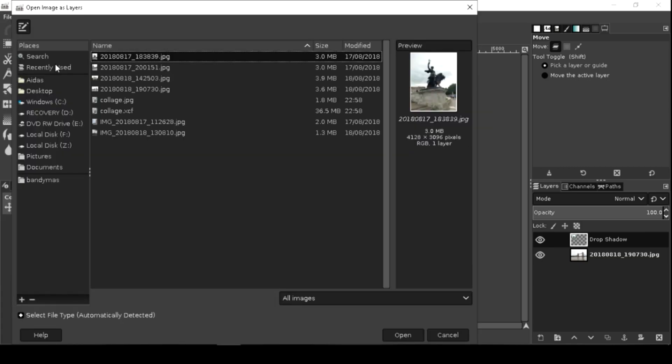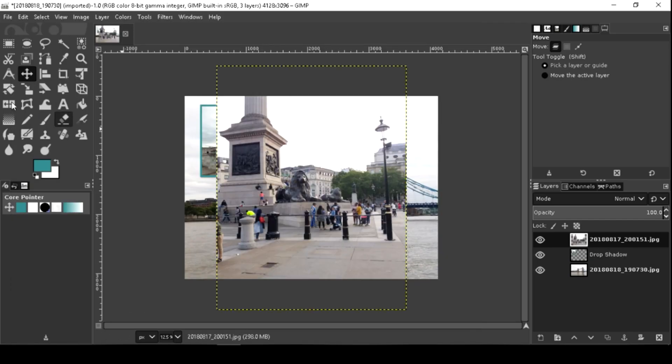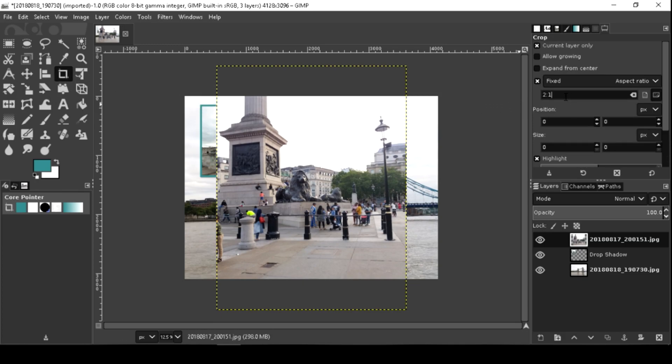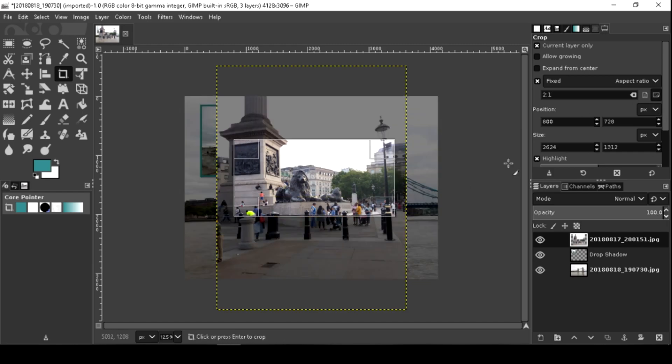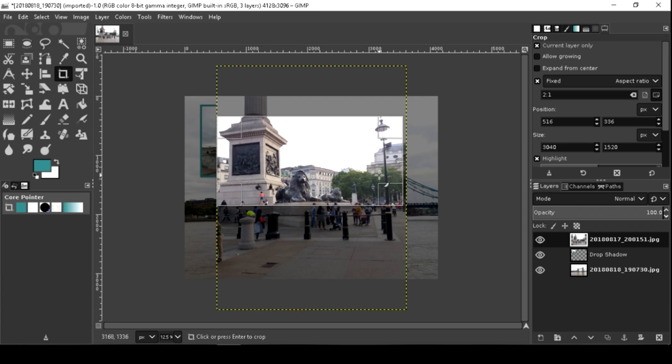Now let's add a new image as a layer. Activate the Crop tool with Shift-C. You can change your cutout by click-and-drag or by the handles. Or uncheck Fix to free the aspect ratio. Then press Enter to crop it.